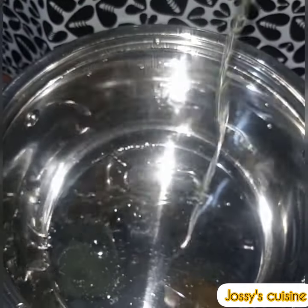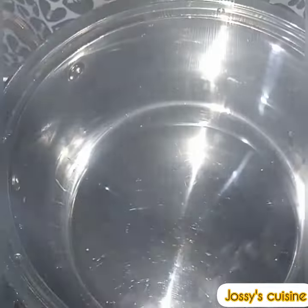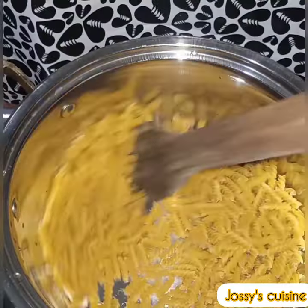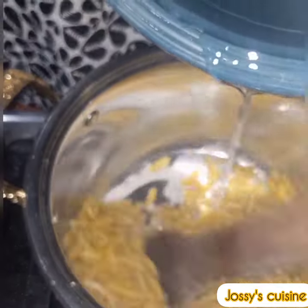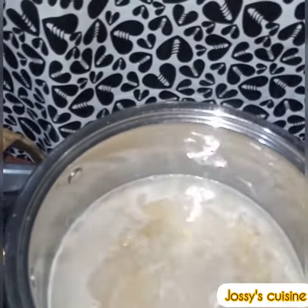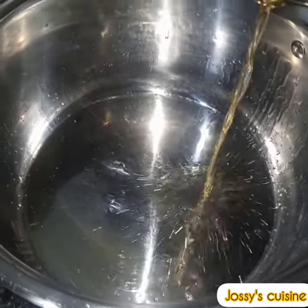Into another pot we put in a little bit of oil just to cover the bottom of the pot, then we add in the macaroni. We toast the macaroni in hot oil for about five minutes so that it doesn't get bad easily in the rice. Then we add in some water and some salt, cover and bring to a boil.